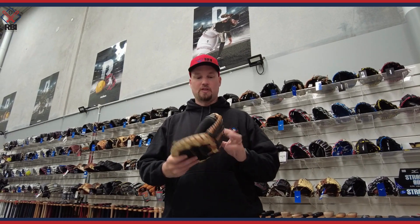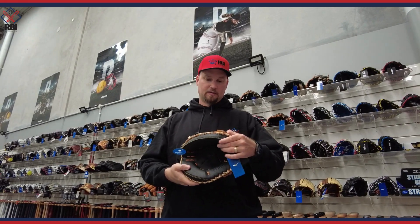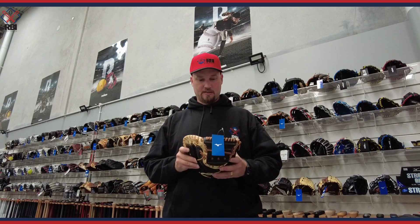We've got the Mizuno Samurai Youth Baseball Catcher's Glove here — 33-inch catcher's glove. It's made of an entry-level type leather, which makes it durable enough to be used in a game with real baseballs and protect the hand, but it also makes for a pretty easy break-in as well.